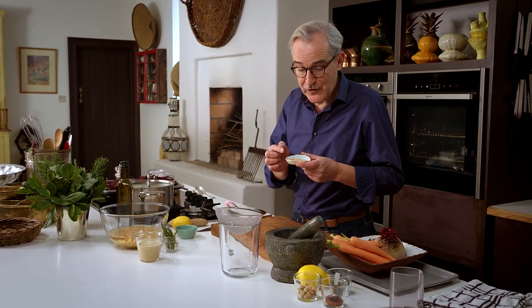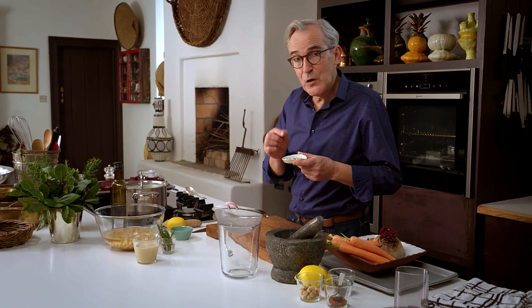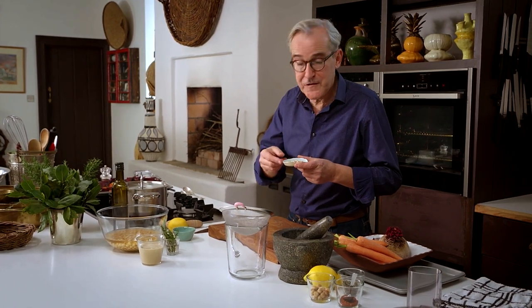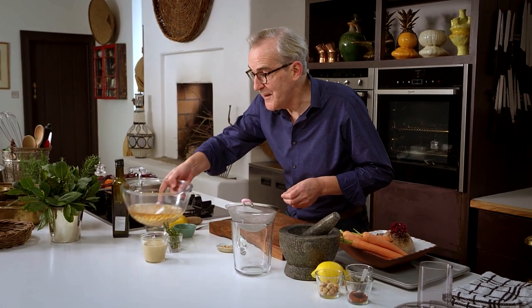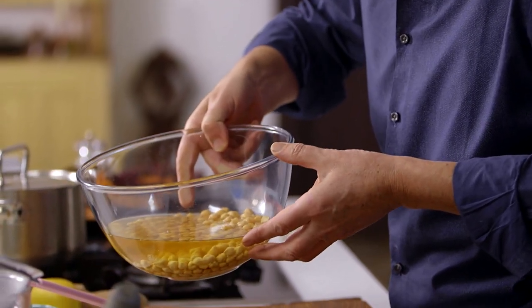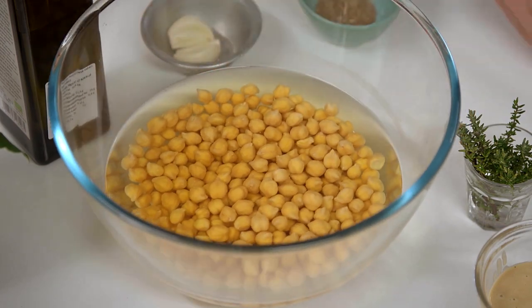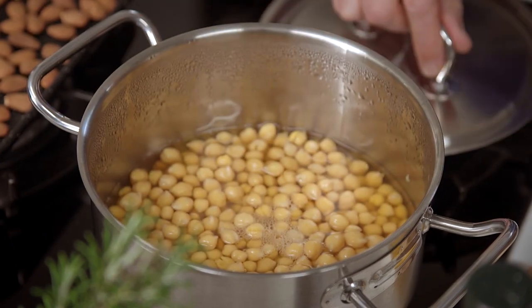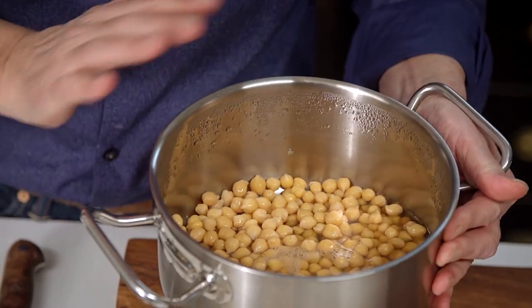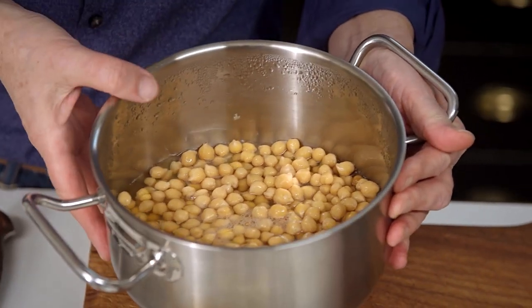When I'm cooking chickpeas I pretty much always start off with dried chickpeas, then I soak them in cold water overnight and they double or sometimes even treble in size, giving you these beautiful fat peas. To cook the chickpeas, drain off all the water they were soaked in — that's really important — then put them into a saucepan with fresh water and no salt, and cook them until they are completely tender.